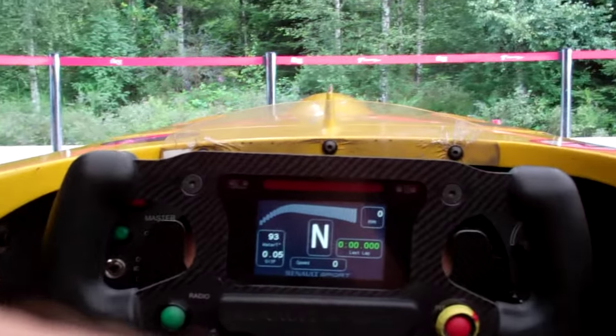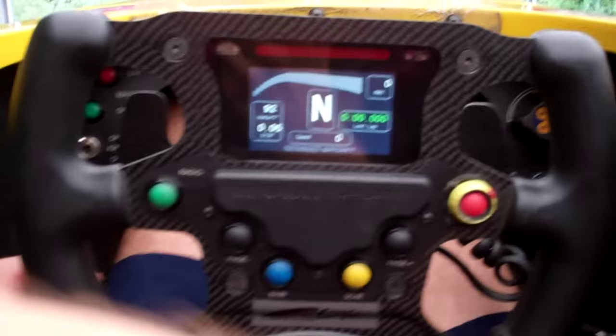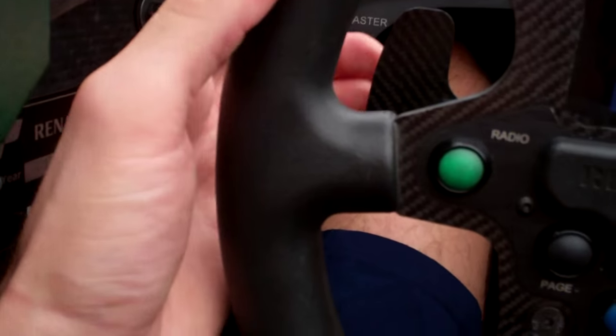You can see the top of the tires here, top of the tire there, and you can see the mirrors in the back. Then we've got the steering wheel here. Basically we've got some paddle shifters here just behind.